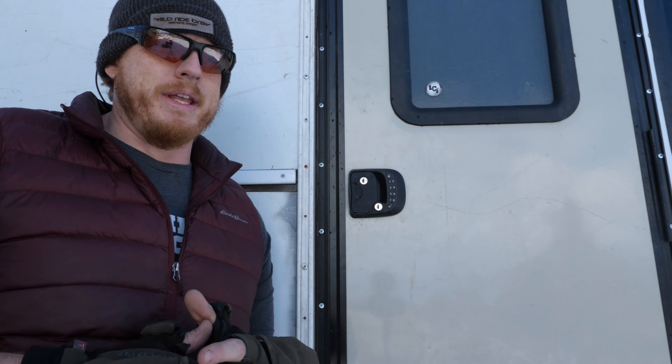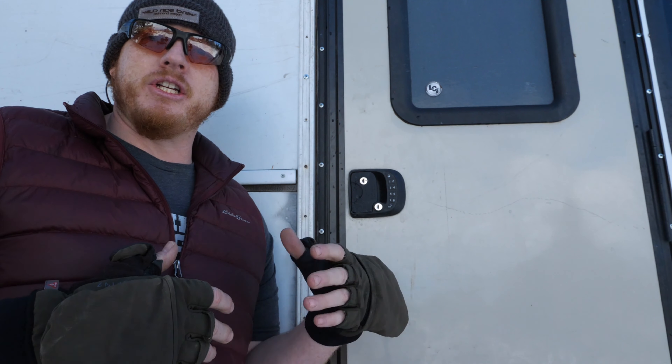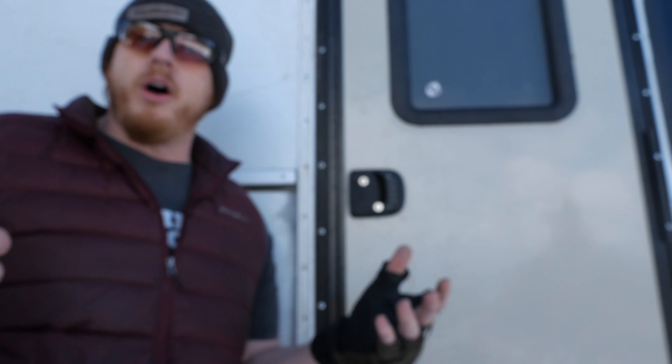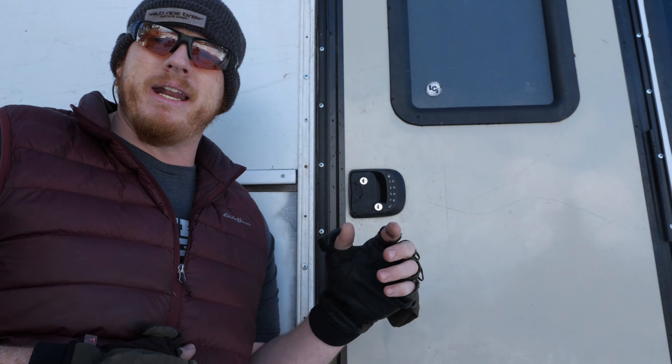If you want to hide a physical key somewhere, that's great — choose your own adventure — but I've had no issues with this. I love being able to gain access, lock it up, keep it running, go to the beach without worrying. This is a short and sweet product review: I absolutely love it, zero issues. RV, shuttle bus, schoolies — look into RV Lock, it's a really cool option that opens up a lot when you're out traveling.